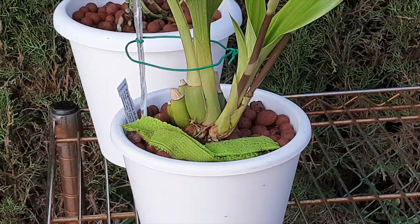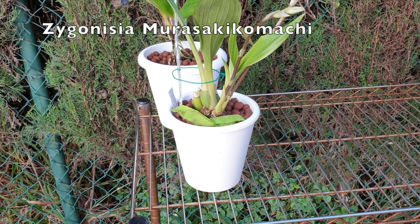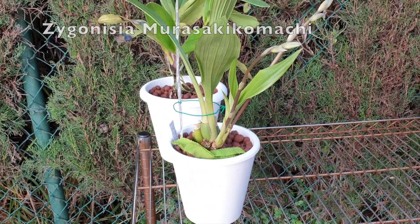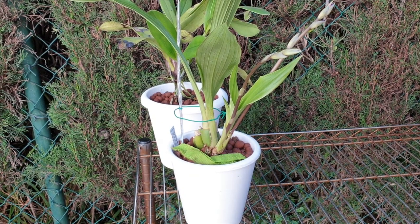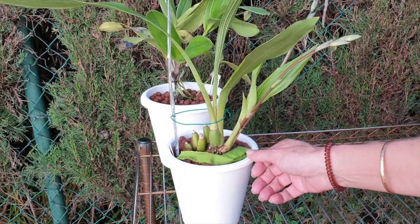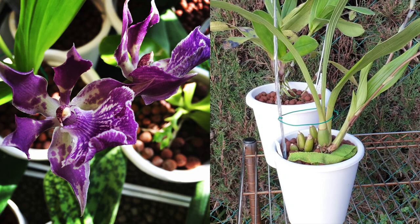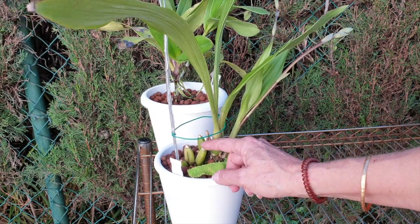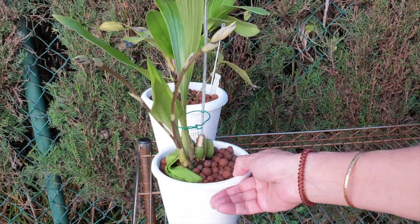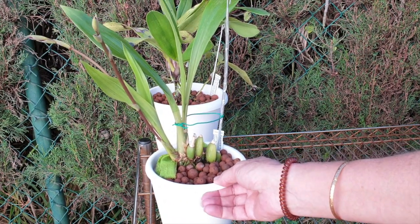Next up — the Zyganesia Murasaki Komachi. Very, very happy, in spike — look at that. This one was a very weak orchid as well. It came in bloom and I let it bloom because I thought I was going to lose the orchid, and at least I would have enjoyed some of the blooms. But we've managed to get her through with ample flushing to get those roots to grow down into the pot, and it's doing really well now.